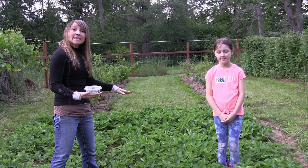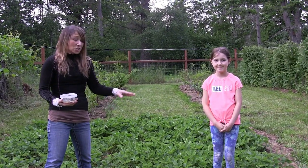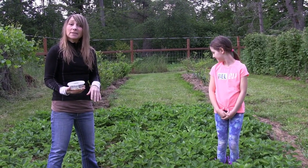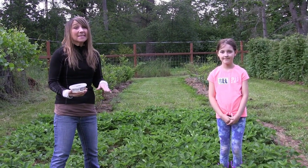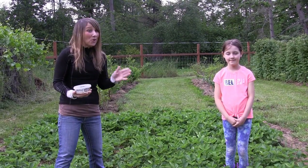Here's my strawberry patch — this is where I'm going to release the mantids, so tonight when they come out of the cup they're well protected and no flyover bugs are going to get them. Within hopefully a few weeks we'll be seeing these guys putting on some size, and I'll do an update video if I see any of them hanging out here.